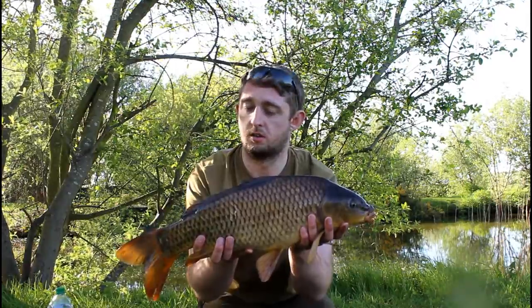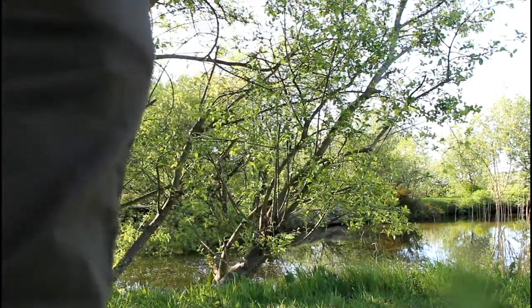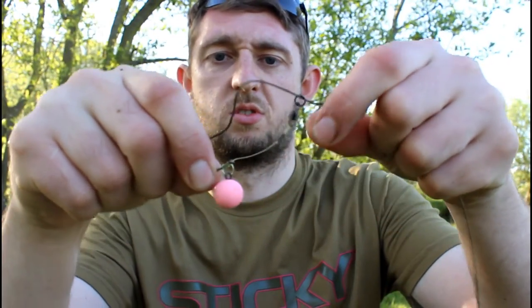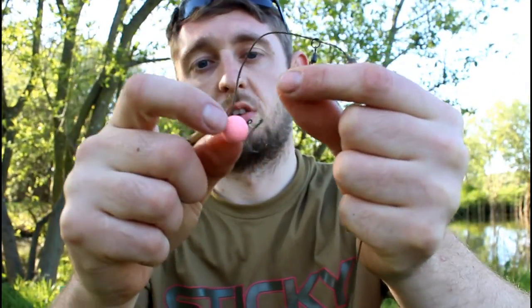Right, we're on the rig now. 2-ounce distance lead, changing underneath a buffer bead. A metre of proper leadcore — I've run out of fox submerge, so this is just fox leadcore, pre-made. CC Moore dairy cream pop-up on it. Took about 6 attempts to get it in the right spot, but once I got it in there, 2 minutes. It's all been in one spot but I've gone full hours through the day, and I decided to change spots.